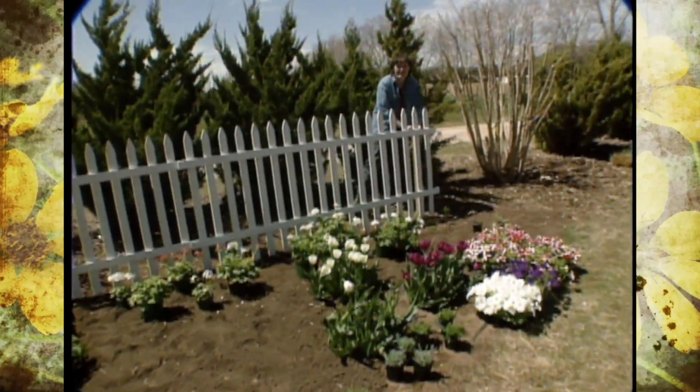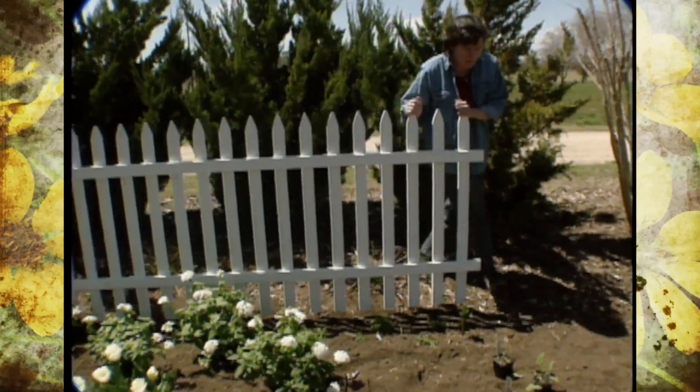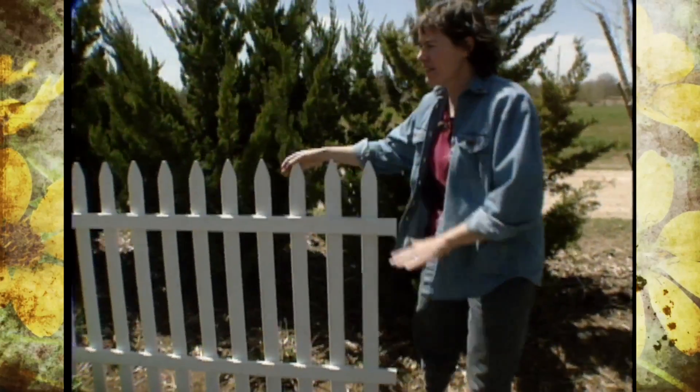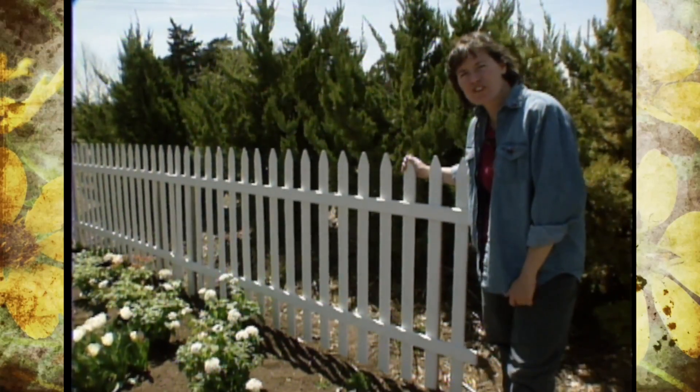There's nothing like a white picket fence to give a garden that all-American look and make it feel really homey. And we decided that's the element that we needed in this small landscape that's going to be our patriotic theme garden for the summer here at the Oklahoma Gardening Studio.